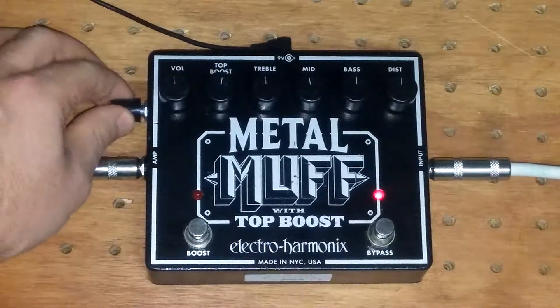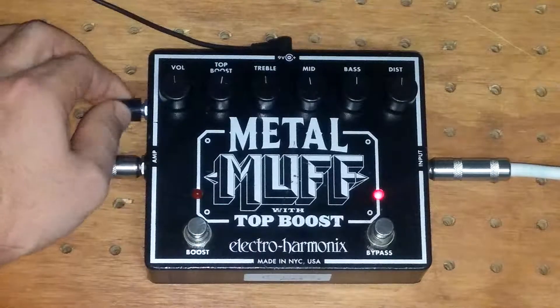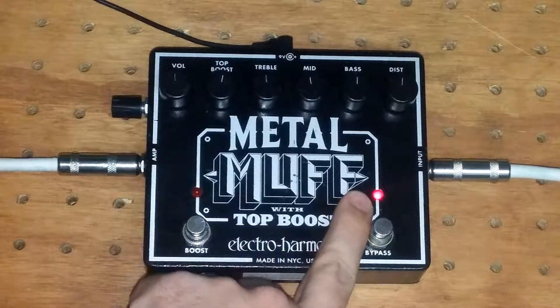All right, so it's 100% wet right now. I'm gonna crank it down all the way to dry. You can see the effect is still on.